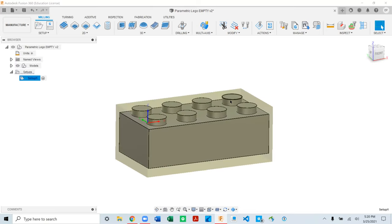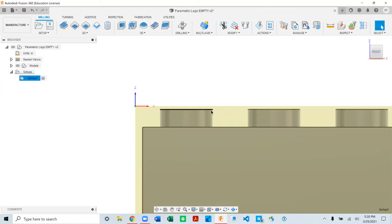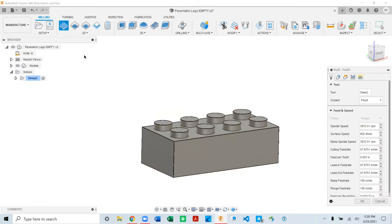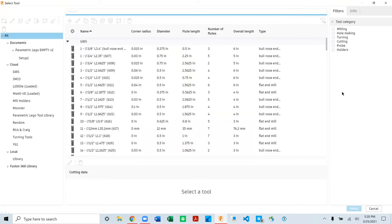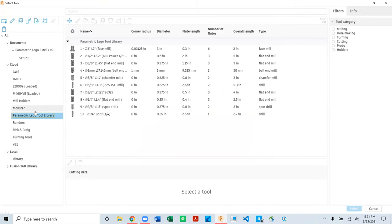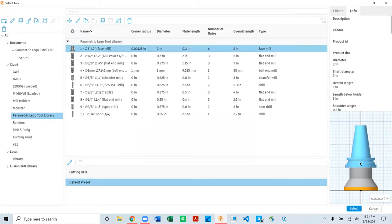Now that we have a setup we can start making tool paths. The first thing is a facing operation to remove the material on top and face it down to the model's top height. Go to the 2D dropdown and select Face. It looks similar to the Setup tab but now has five tabs. The first tab is all about your tool — hit Select Tool to open the tool library and choose the three-inch face mill from your parametric library.